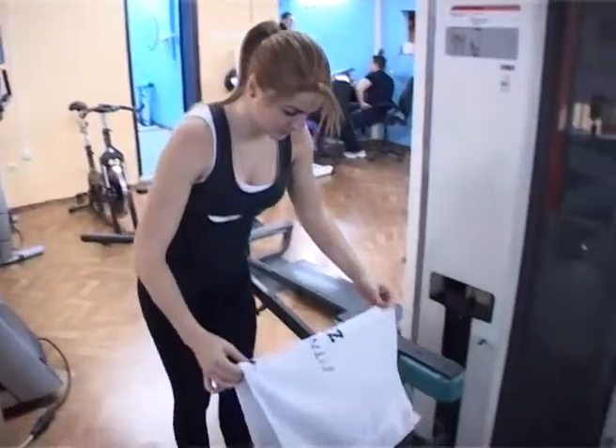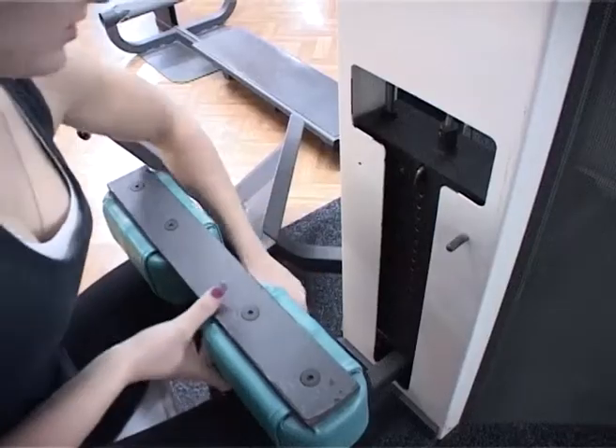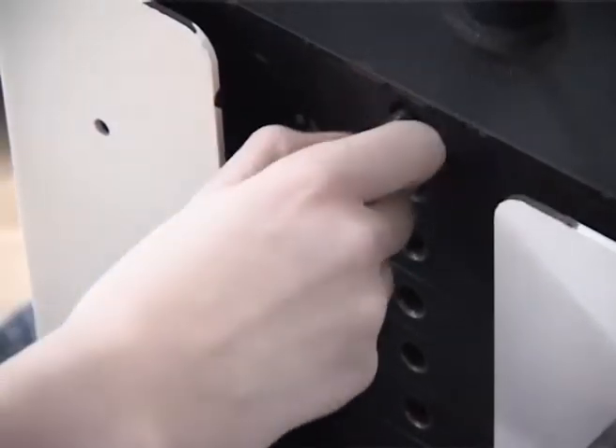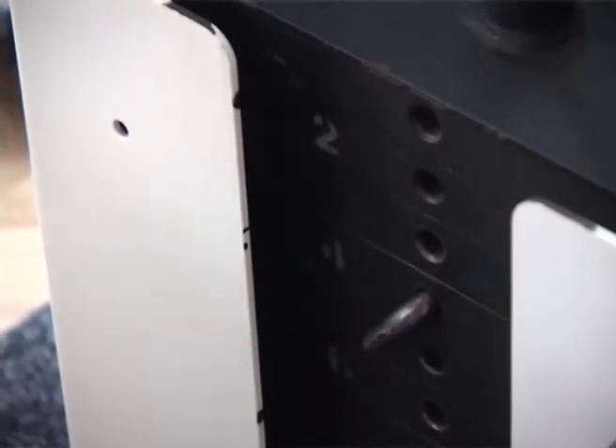Kada izvodite bilo koju vežbu, bitno je da izvedete pokrete pravilno, jer u suprotnom dobićete manje od optimalne koristi od vežbe. Veoma je teško odučiti se od loše navike vežbanja, tako da je najbolje da se u startu nauči prava tehnika vežbanja.